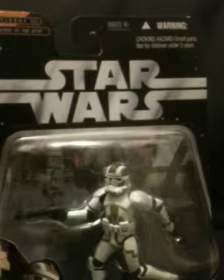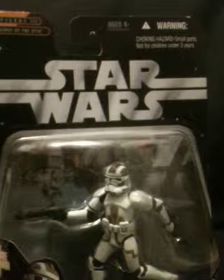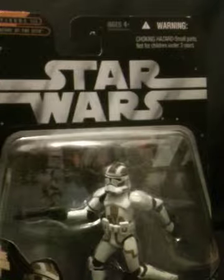Waist articulation, head's on a ball joint, leg articulation back and forth, knee back and forth and swivel 360, and ankle pivot and 360.